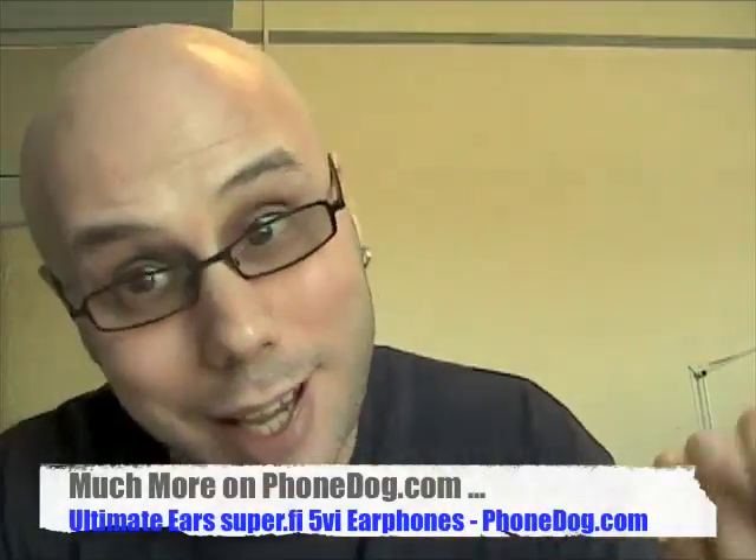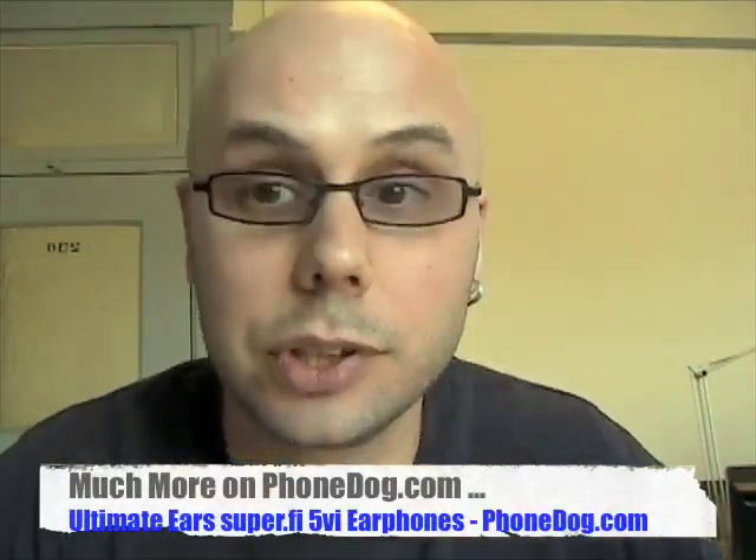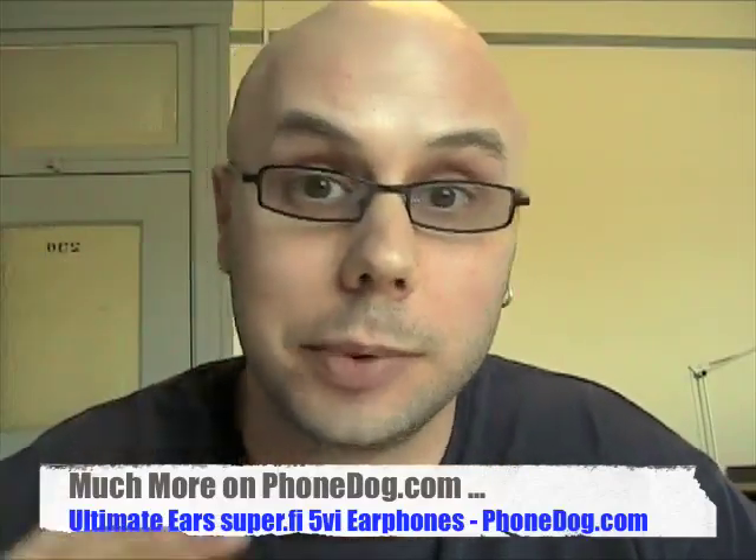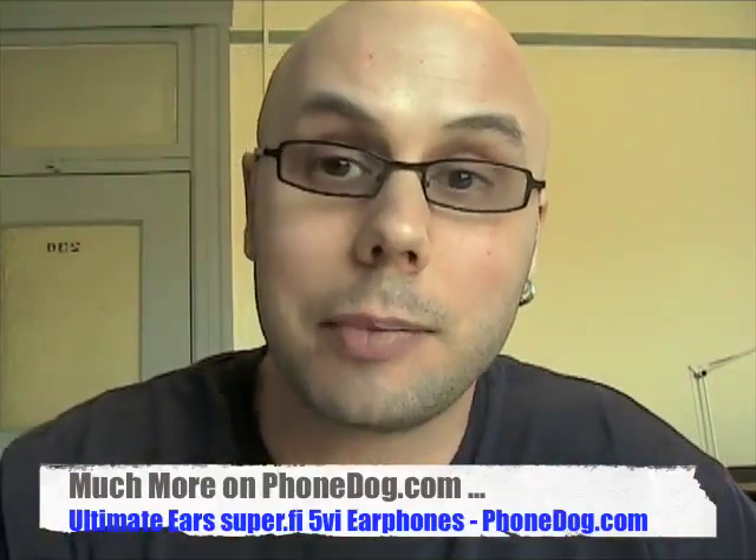But here's your first look at the Ultimate Ears SuperFi 5VI. Thanks to the folks at Ultimate Ears for sending them over. They work with the BlackBerry, they work with the iPhone, and you can also use them just plugged into your MP3 player without the microphone button functionality, and just use them as earphones as well. Ultimate Ears, phonedog.com — I'm Noah. Much more on the website. We'll see you later.